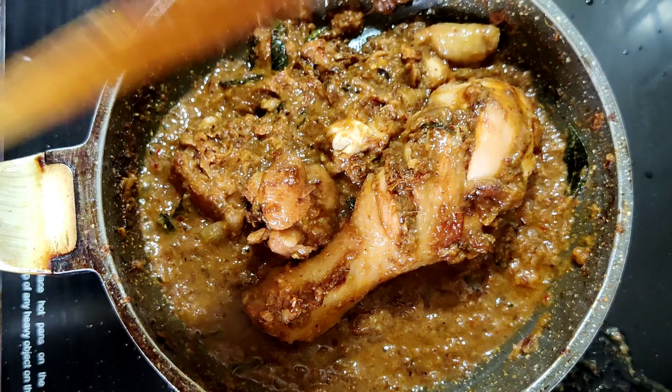The oil has come out very well from the chicken. Finally, I'm adding chopped coriander leaves and our simple and tasty chicken fry is ready to serve. Please do try this recipe at home and share your feedback in the comment section. Subscribe to Nisha's Food Hut and press the bell icon for future video notifications. Let me know your favorite recipes in the comments so I can upload them in future videos. Thanks for watching!